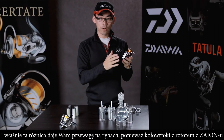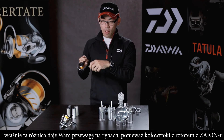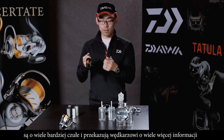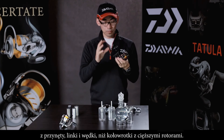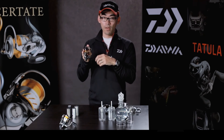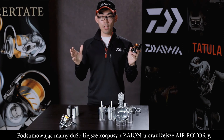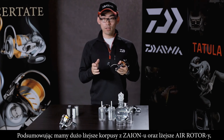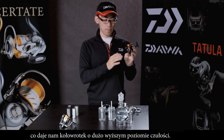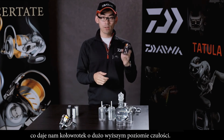This difference gives you a real advantage in fishing. Fishermen need to collect much more information from the rod, the line, and other things. A heavier rotor makes the reel less sensitive compared to the Zion rotor. To summarize: Zion material provides lighter weight, which gives us the Zion Air Rotor, and this delivers a much higher level of sensitivity to the reel.